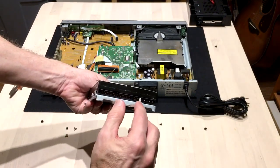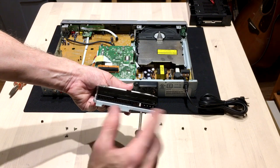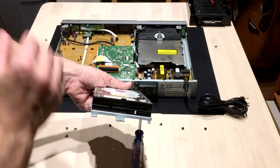You don't want to mess with the jumpers. They determine whether it's master, slave, or cable select. And sometimes whether it's 4096 bytes per sector or 512. All of these are 512s, so you want to make sure not to mess with these jumpers and accidentally set them up for something that they don't understand.